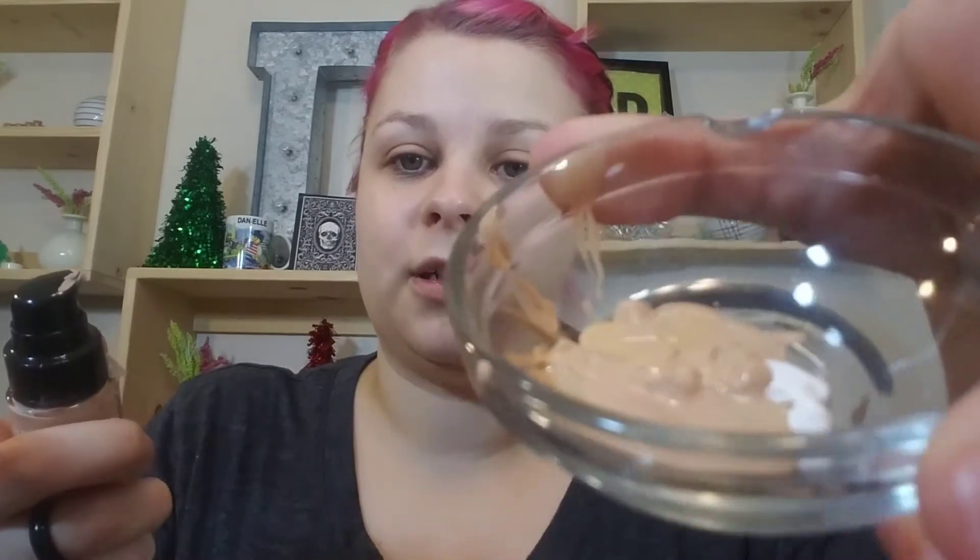Next is the Revlon ColorStay, and this one is in Clean Sand Beige. A lot of these are actually very similar in color, and then some of them are not. And finally, the Maybelline Fit Me Matte and Poreless — just one pump. That was a lot of the Matte and Poreless. This has now turned into a lot of Matte and Poreless — oops.